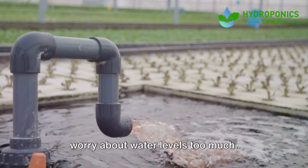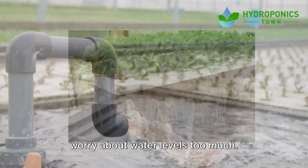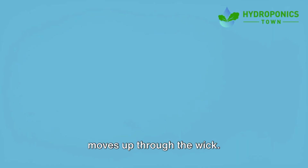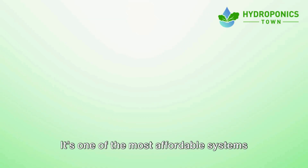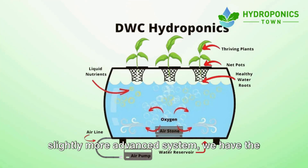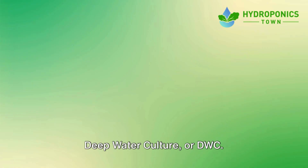It's a great option if you don't want to worry about water levels too much. With the wick system, your plants will absorb what they need as the water slowly moves up through the wick. It's one of the most affordable systems to build.